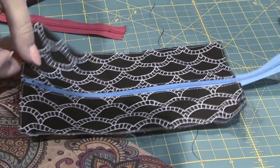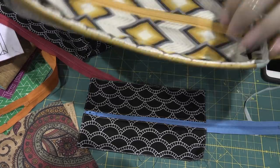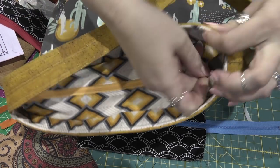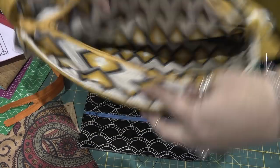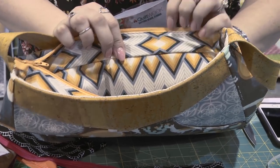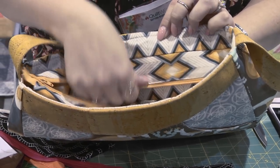I'll show you how that looks inside of a bag. This right here is the Abbey sling bag and you can see that's how it looks finished. I can unzip it to keep all of my goodies inside. It's completely finished and it gets sewn right into the lining so that last raw edge is completely hidden.